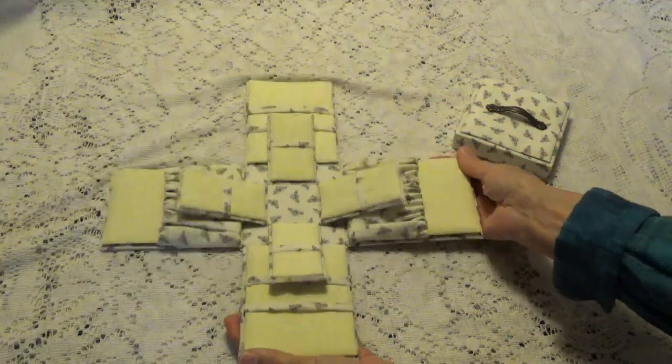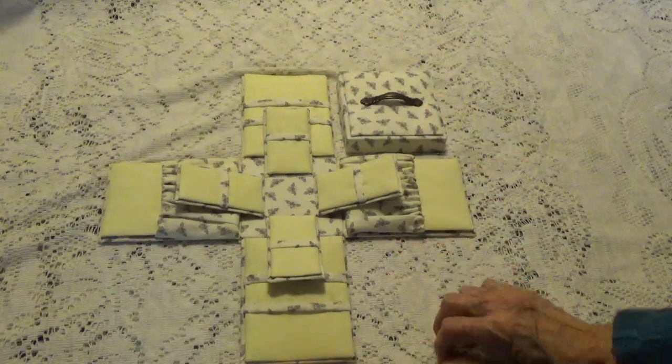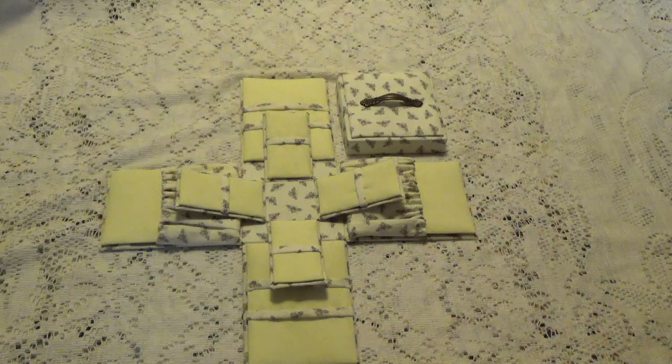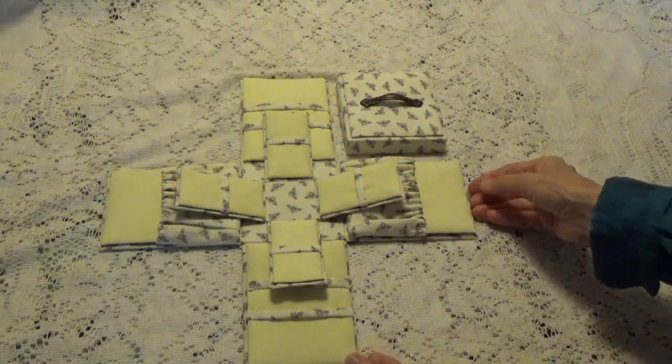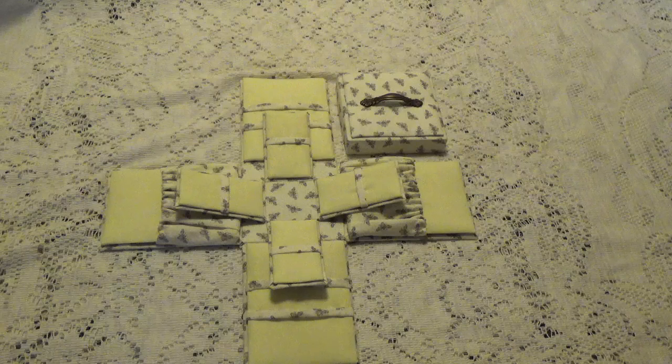This is what I've been working on and it turned out so nice — I'm really happy with how it turned out. Thank you so much Mary for doing the tutorial, which was really easy to follow. Your instructions were really good and she does an excellent tutorial on this. Thank you all for watching, stay safe, and I'll be talking to you again soon. Bye for now.